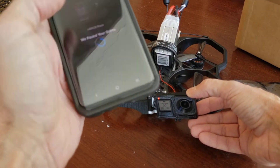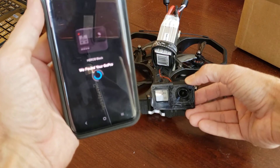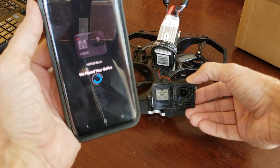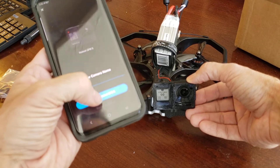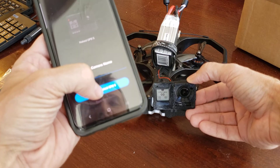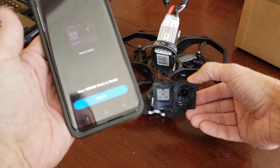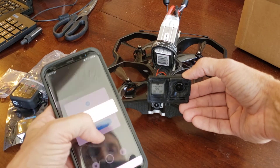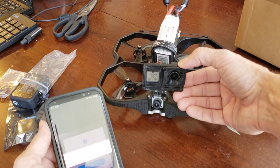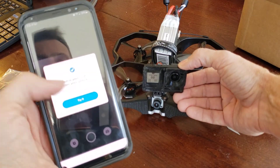That is just awesome. Bluetooth pairing — yes. And this is my wife's phone, she has nothing to do with Naked GoPros. I believe it's Naked GoPro 5.8 — she thinks it's funny though. Low battery — we know.